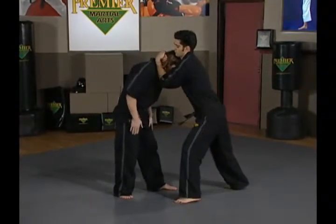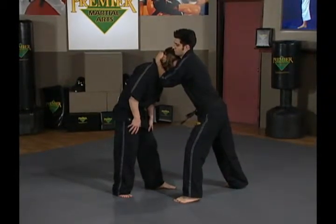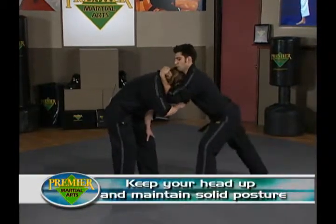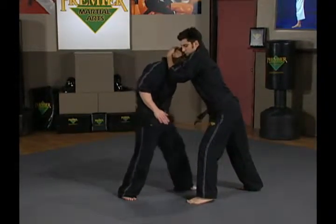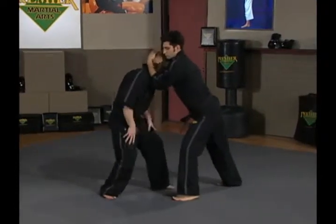Some important things right off the bat: my posture, just like in any other instance, is going to be important here. I want to make sure I keep my head up. If my head goes down, it's very easy for Steve to control and knee right to my face, which is not what I want at all. So as soon as Steve clinches, my posture is good. I'm driving into Steve to take the onus off him throwing me around — driving in, keeping my weight low.